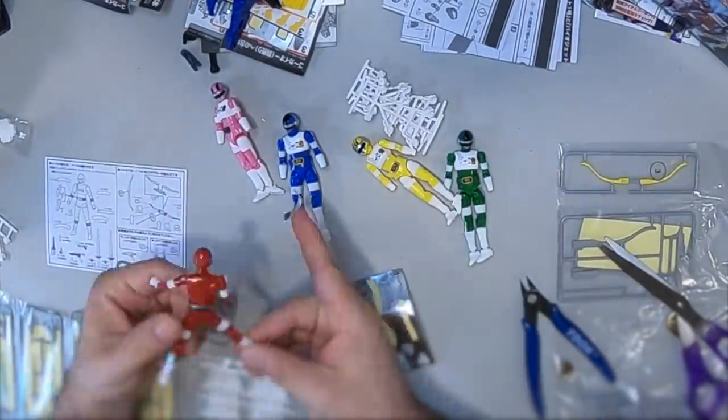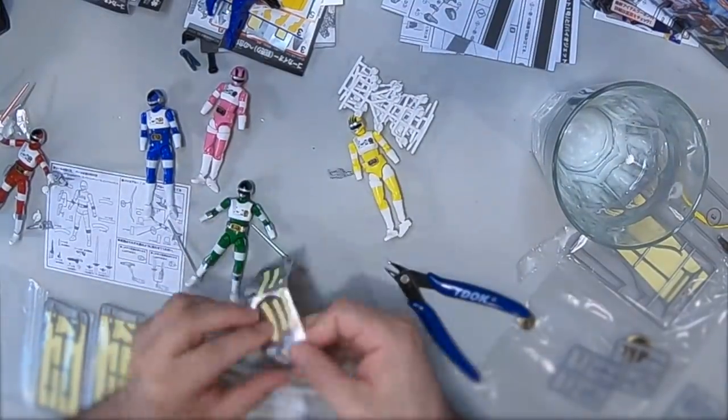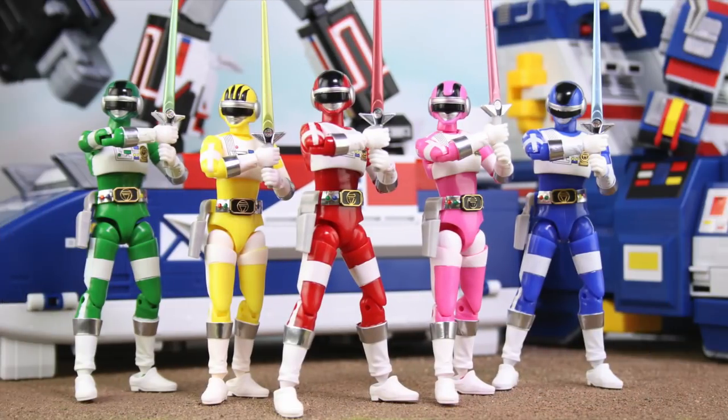These figures do come mostly painted and assembled, but there's still some stickers to apply and some other things to assemble. And here's the Bioman team.